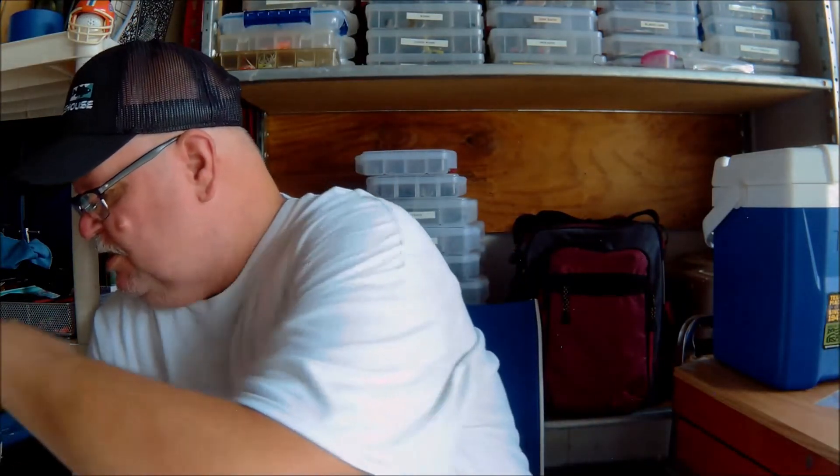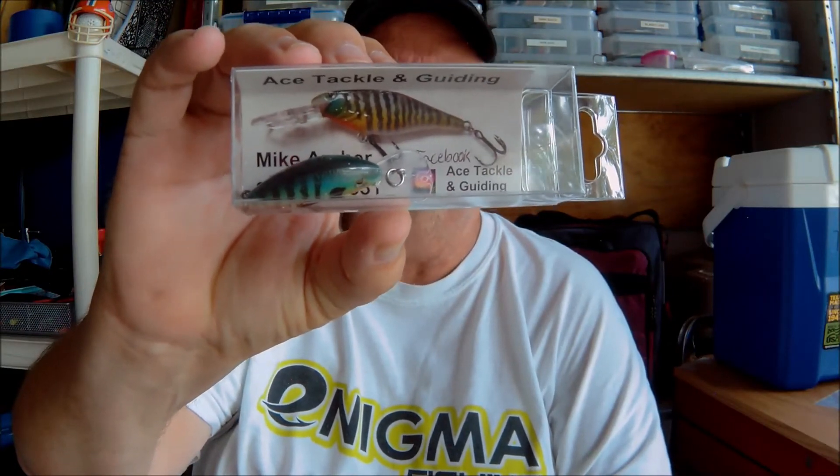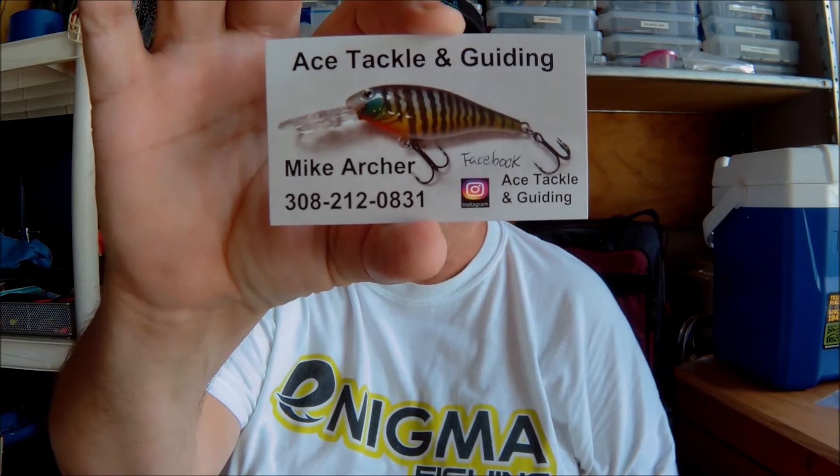Last but not least was their Mystery Bait. This one comes from Mike Archer, Ace Tackle and Guiding. This is a very, very small little crankbait. I'm sure you can catch some crappie on that thing — that's about the right size. I have crappie eat rattle traps, so they'll eat this thing without a problem. I have no idea how much this thing weighs, but it's kind of small, got kind of a rounded bill. Look at that color. And that was our Mystery Pack for this month — great little pack. Comes with a few cards. Again, Ace Tackle and Guiding — give them a call.